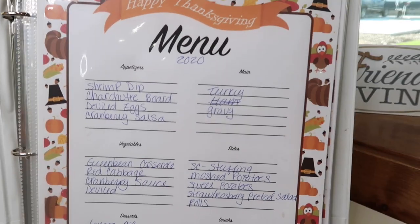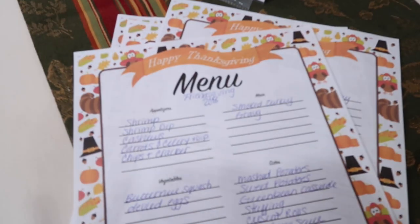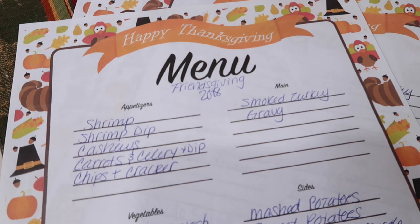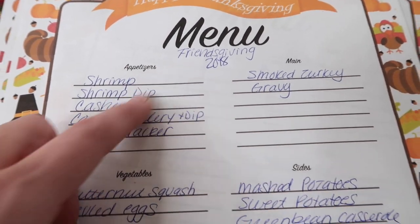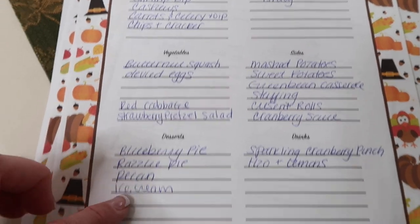Usually the menu is the same — do you guys usually have the same thing and then try a new dish? That's how we are. I have records starting back in 2018; the earlier years I was using the Leafy Treetops planners. In 2018 we had Friendsgiving, so this was the menu for that Thanksgiving Friendsgiving.